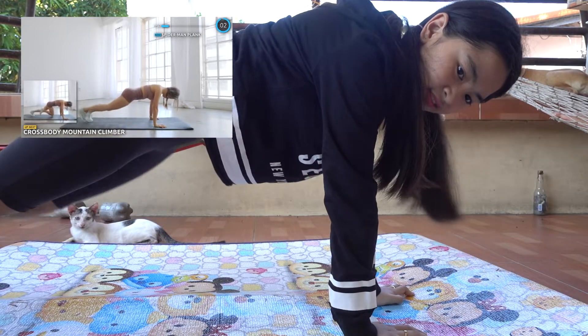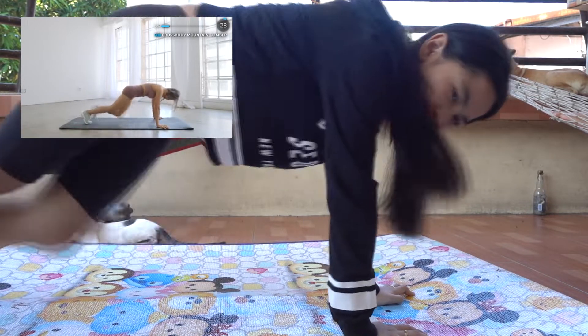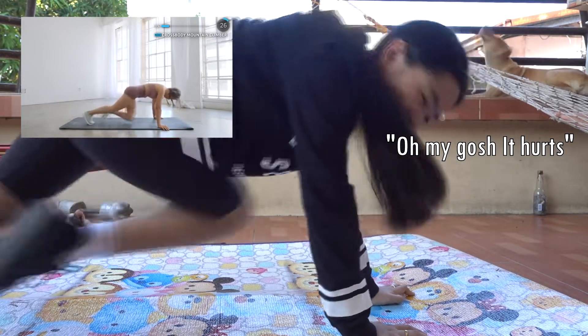Now get ready to jump into crossbody climber. Bring your knees in as close to the opposite elbow as possible and tighten up your core guys.